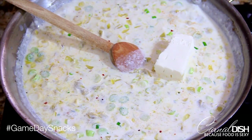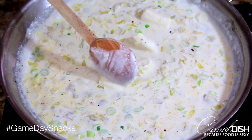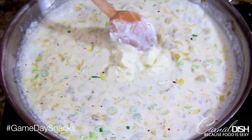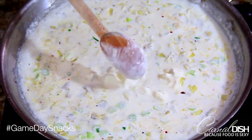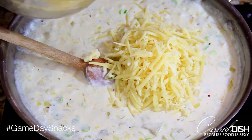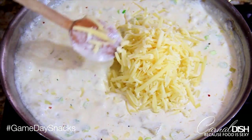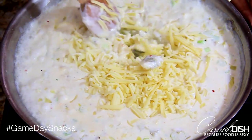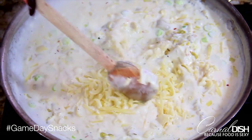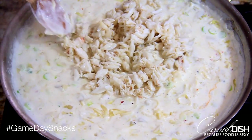Stir that around, then add the cream cheese and break it up with the back of your spoon — it will melt pretty easily in the mixture. It's starting to get really hot and bubble up, and it's starting to thicken, which is exactly the point. Now we have to make this really sexy — we're going to add three-quarters of our cheese mixture, dump it right in, and give it a nice gentle stir. The mixture is now simmering, so because we're adding the cheese and we don't want the cheese to break, we're going to turn the heat off. The mixture is still hot enough to melt the cheese, so don't worry.